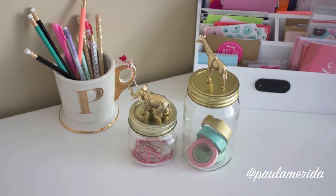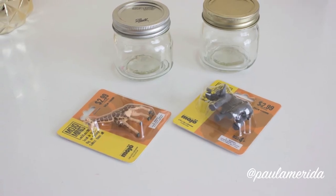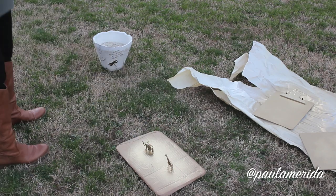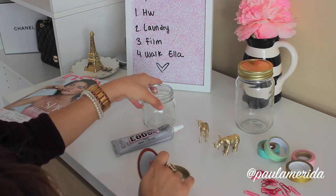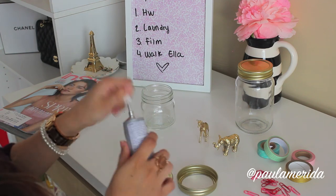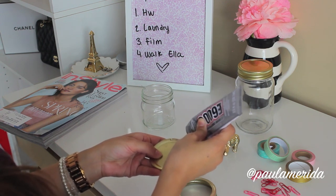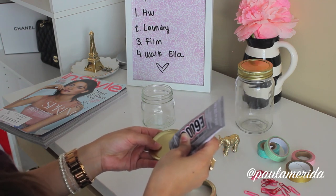The next DIY are these cute mason jars — they are so adorable. All you need is two different mason jars and some toy animals. Go ahead and spray paint them any color you want; I like gold. Let those dry for a little while, then stick them on your lid. First, I like to glue the top of the lid to the ring. I'm just going to line my lid with a little bit of glue — don't put too much or it'll squish out — just around the lid and then glue it to the actual ring.